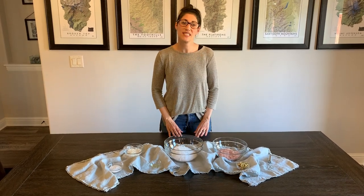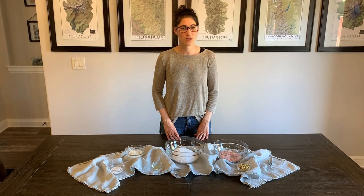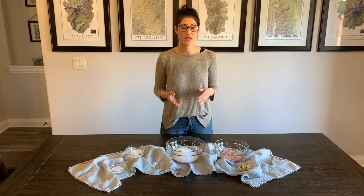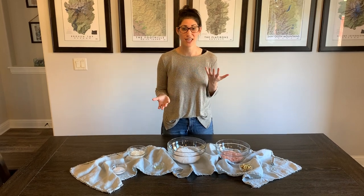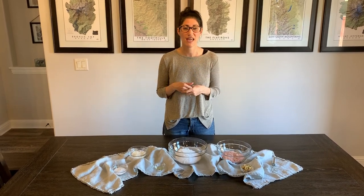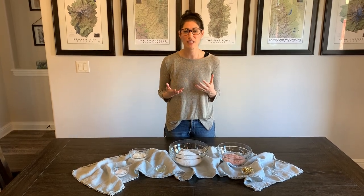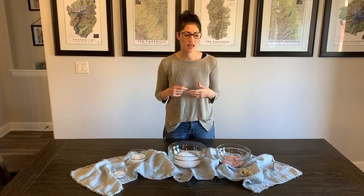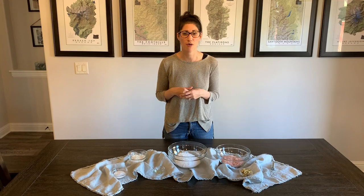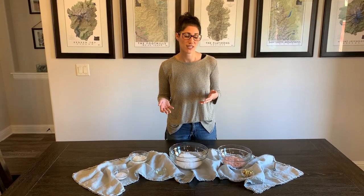Hi, my name is Kylie. I live in Boise, Idaho with my husband and daughter and I'm going to show you guys how to make some soaking bath salts today. I started doing this a few years ago because I love to take baths. I do a lot of hiking and outdoor stuff with my family and that also makes me very tired.